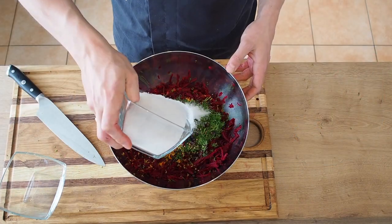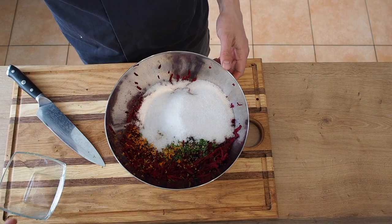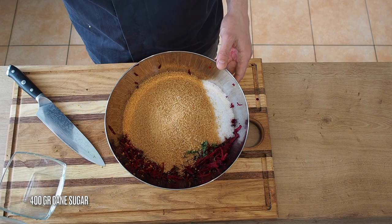Now we'll crush 20 juniper berries and 20 coriander seeds and add this as well. To finish our marinade we'll add 400 grams of coarse salt, 400 grams of cane sugar and 50 mils of quality gin.